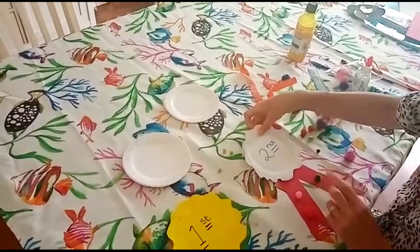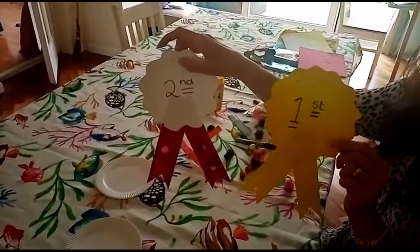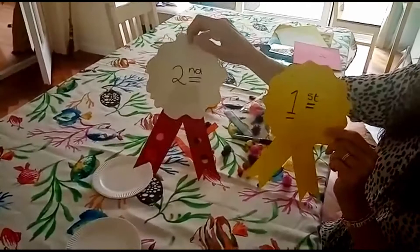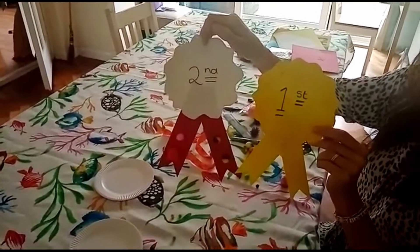There we go — there's the second place rosette and there's the first place rosette, ready for this week's topic which is sports! I'd love to see your creations. Thank you, take care, bye bye!